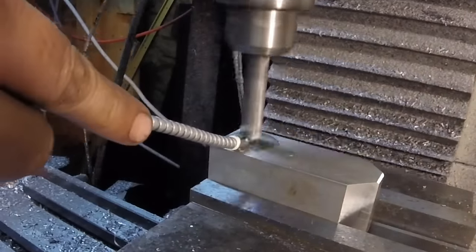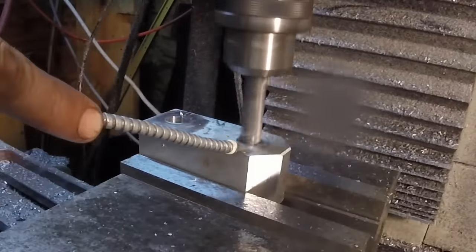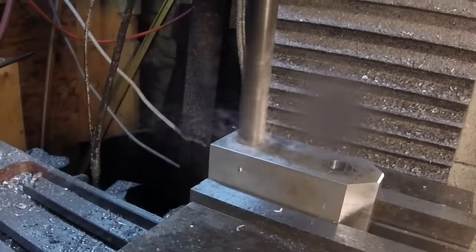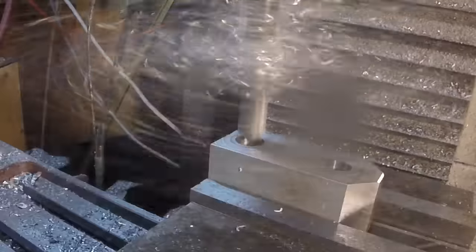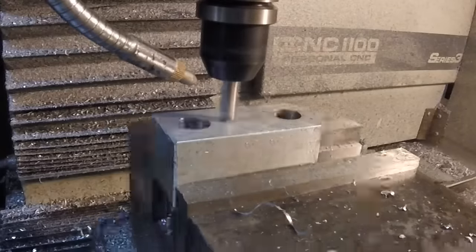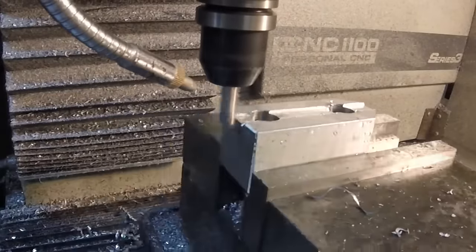Now we're drilling the mounting holes, starting on the bottom of the chuck jaws. This is a 5/8 inch drill running at 1800 rpm, plunging at 5 inches a minute.